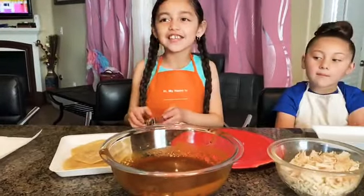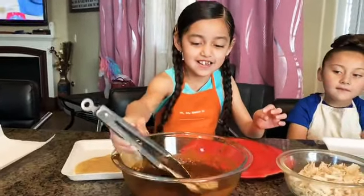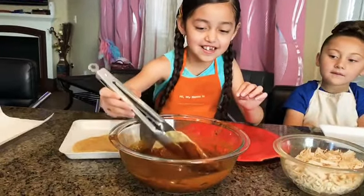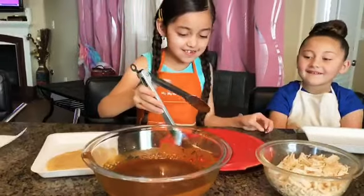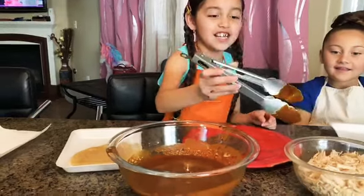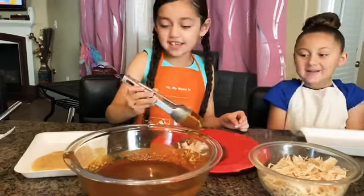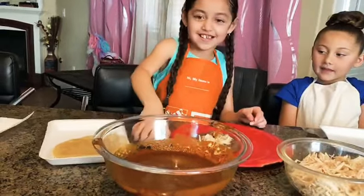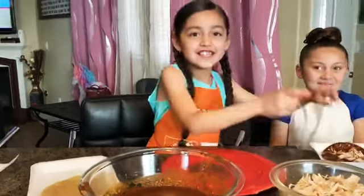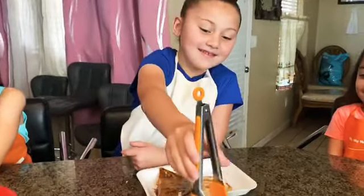You're going to cook the tortilla and then you're going to dip it in. Then we're going to put the chicken and then we're going to fold it. Then, after a few seconds, we're going to put cheese on top of the enchiladas.